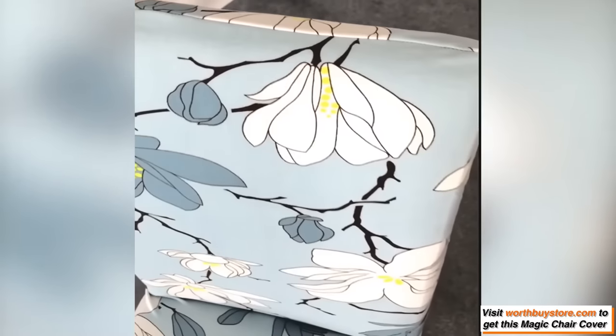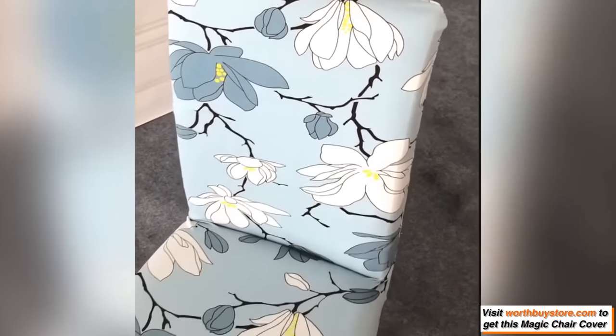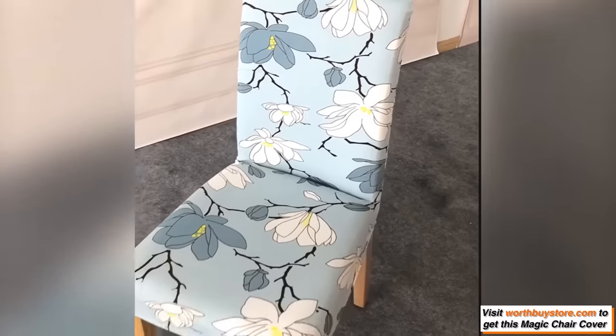These protective and decorative slipcovers protect chairs from accidental spillage, dirt, and food stains.